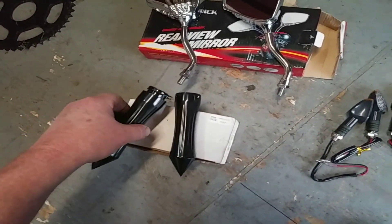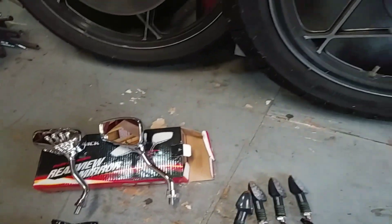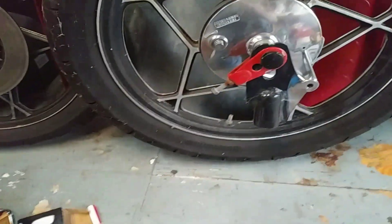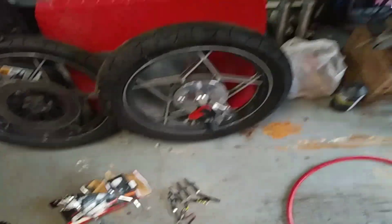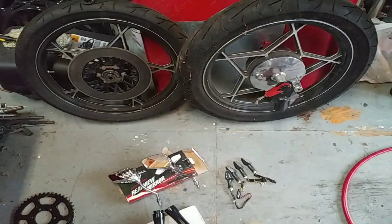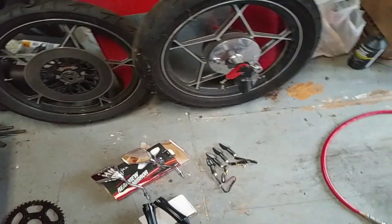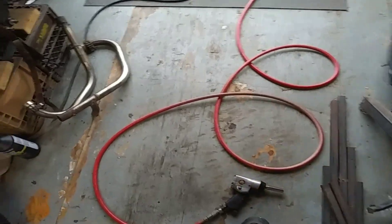Spike grips, black — I dig it, goes along with everything else. There's a bunch of stuff on here I'd kind of forgot that I did for the build. The forks were polished, the hubs were polished, and brand new braided brake lines for the front anyway, not the back so much.